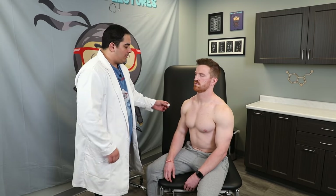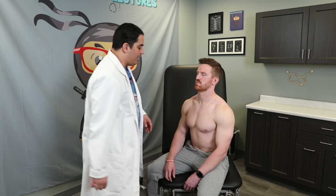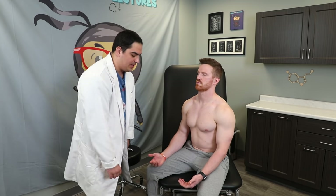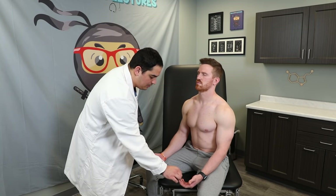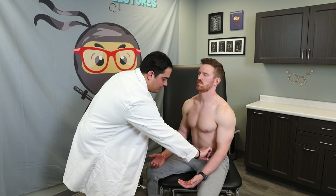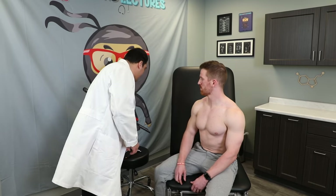I first identify what the sensation feels like for Q, then have him close his eyes so he can't see where I'm touching. Going through all dermatomes: C5, comparing bilaterally; C6 bilaterally; C7 bilaterally; C8 bilaterally; T1 bilaterally; T2 bilaterally. He confirmed it felt the same on both sides — light touch is intact. Light touch is carried by the dorsal column, so inability to identify it may suggest a posterior column disorder.